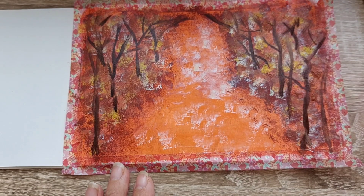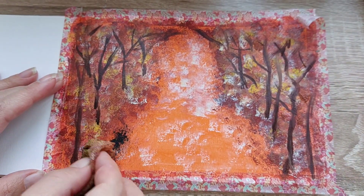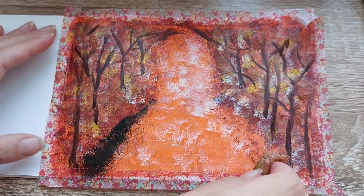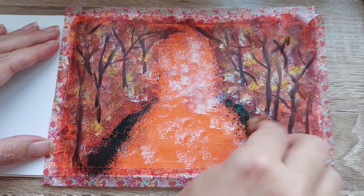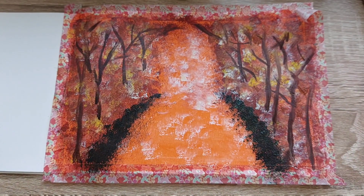I'm going back to my sponge to create the sides of my road, my path, with a very dark green that I actually mix with a little bit of black. This gives the idea that there is some separation in level between where the trees stand and where the path is.